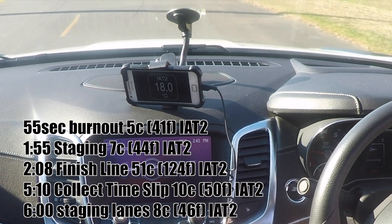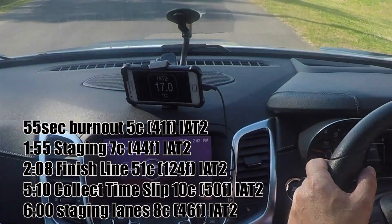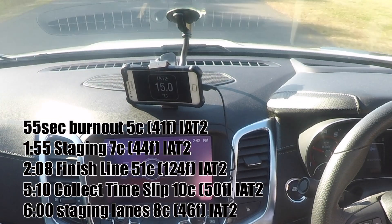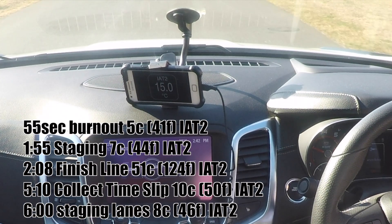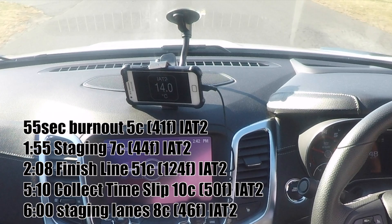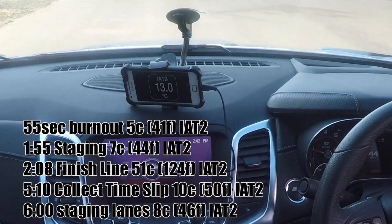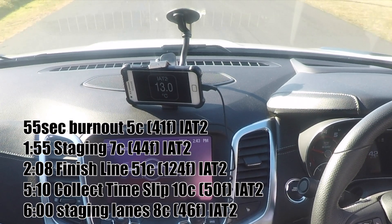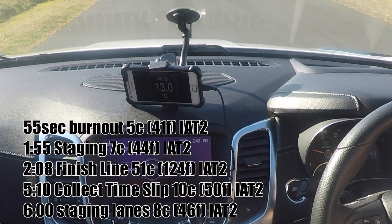Obviously now on the return run — this is exactly what it's like to own a chiller. He's coming back down, already below the ambient air temperature. He applied all of that heat during the burnout and the quarter-mile pass, which heated things up, and now it's all being cooled back down. To recap, he started with a 5-degree intake air temperature when he did the burnout, and he gets pretty close back to that by the time he collects the time slip.